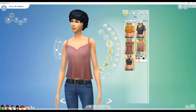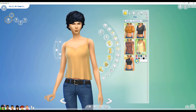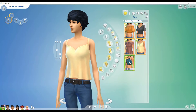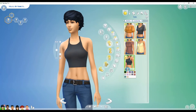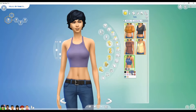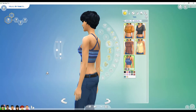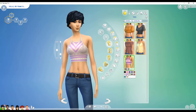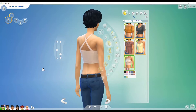Over here we have a tank top with detailing on the bottom, and it also comes in plain shades without the flower details. And we have a crop top — I love the crisscross in the back. It comes in plain black, pink, and purple, and then versions with designs that remind me of an Aztec print in different colors and designs. So we get about five new tops with Laundry Day.